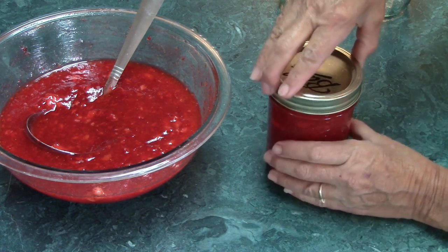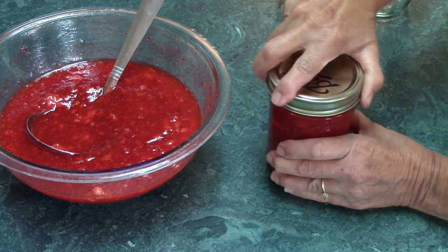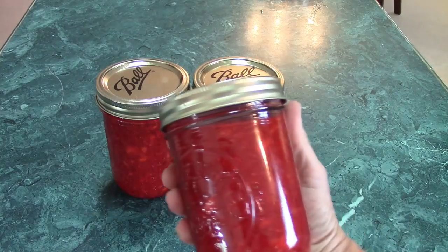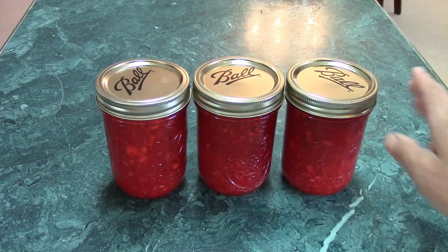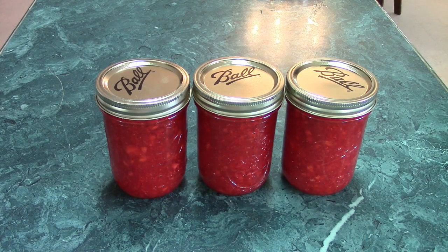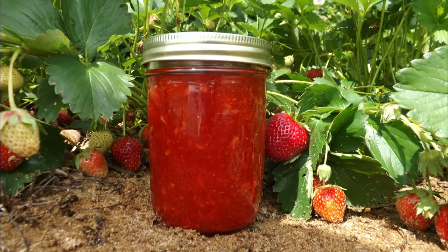After the jars are full, put the lid on and let the jam stand at room temperature for 24 hours to set. Then store in the freezer for up to one year, or in the refrigerator for up to three weeks. That's how I make strawberry freezer jam — I hope it helps!